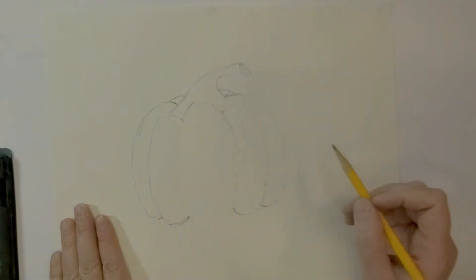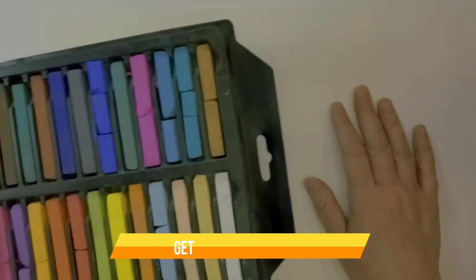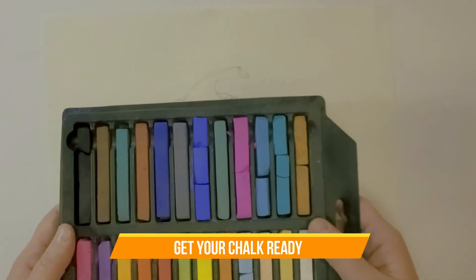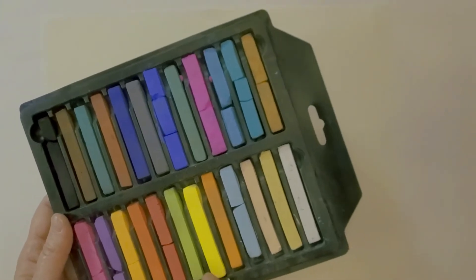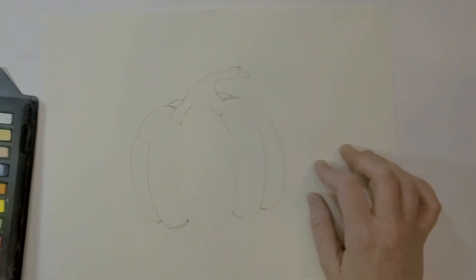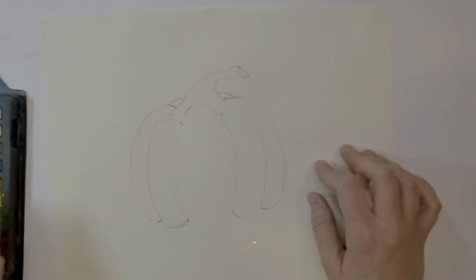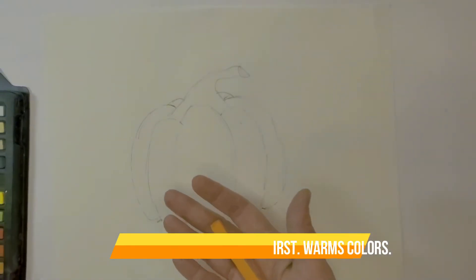Now we just need to pull out our chalk. I have a wide variety — the set I grabbed today has greens, yellows, oranges, and some browns that we'll be using. To start, we're going to begin with our lighter colors first, so I'll grab my orange and a yellow.